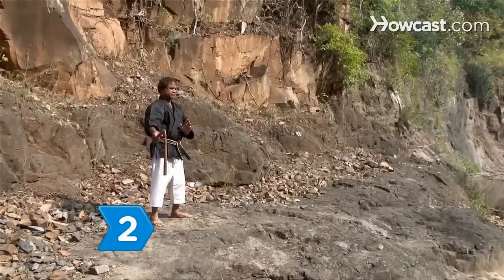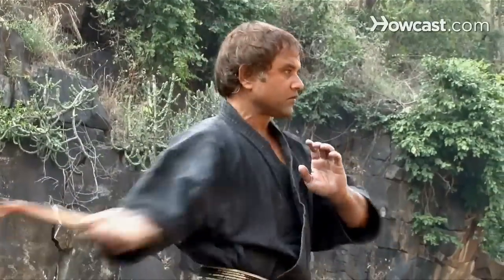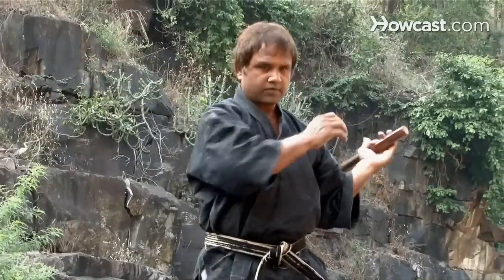Step 2. Hold one stick of the nunchucks in your right hand, with your left arm in the blocking position across your chest. Strike from right to left. Repeat on the left side.